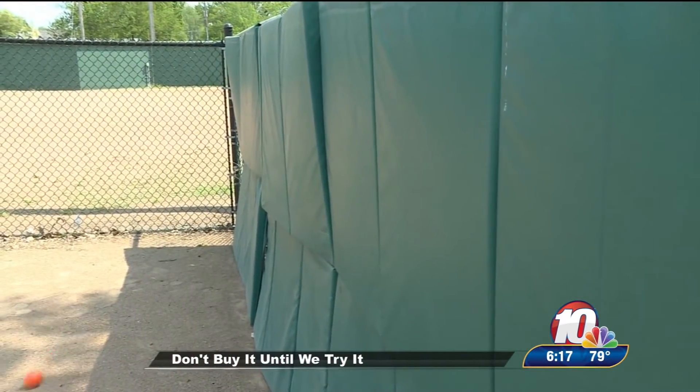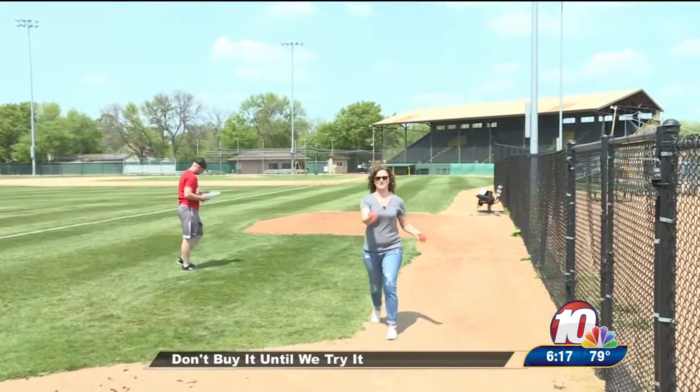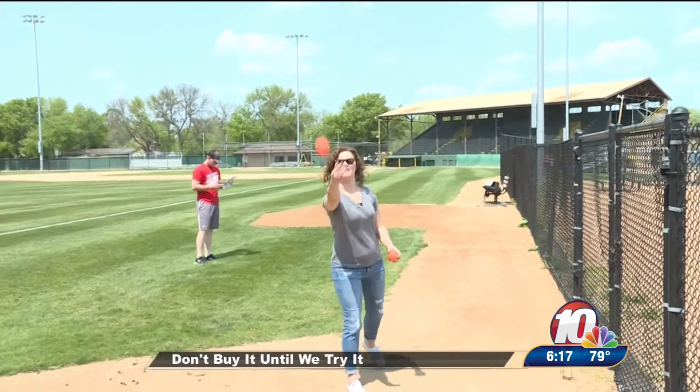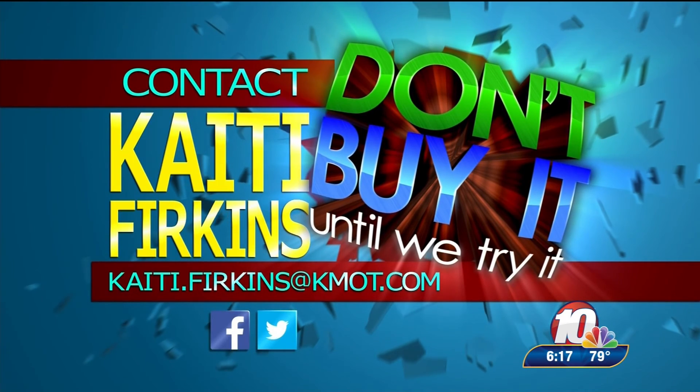Ultimately, this one was a swing and a miss. If you got good at it, it would be a thumbs up, but right now it was a thumbs down. It would be a good backyard game to play. I definitely didn't come out of it throwing like a pro, but Jesse was a great sport. If you have a product you want me to try, send me an email at katie.ferkins@kmot.com or send us a Facebook message.